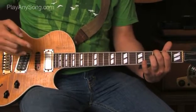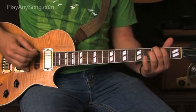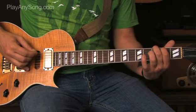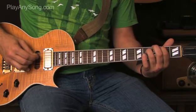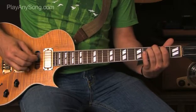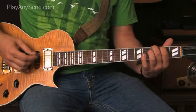Those two riffs together sound like this. Then we switch our middle finger to the low E string on the third fret and play that first riff again, then go to the second riff. At the end we're going to hit the G string wide open, then repeat that whole process.